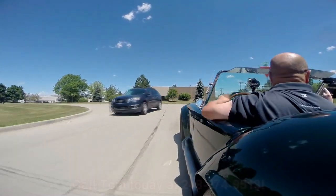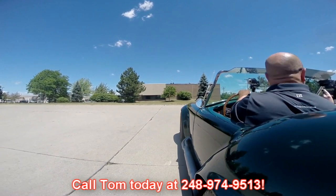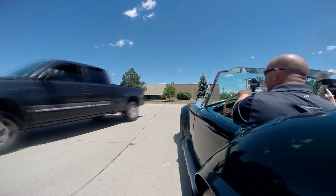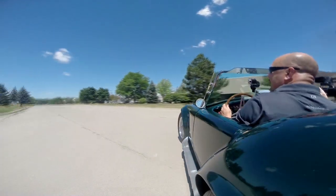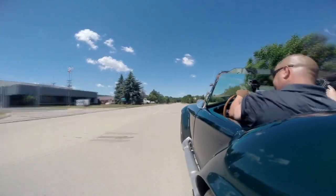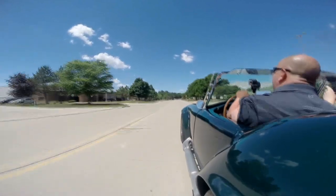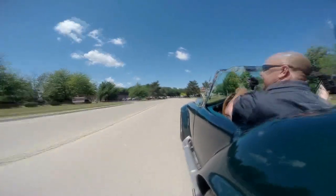At Vanguard Motor Sales we can ship this Factory 5 Cobra anywhere in the world. Just call us at 248-974-9513 — Tom would like to tell you all about this car and he'll tell you how easy it is to ship it anywhere in the world. And wherever you go you're going to turn some heads — everybody's gawking at this baby. Just downshifting nice, making those pipes sing.